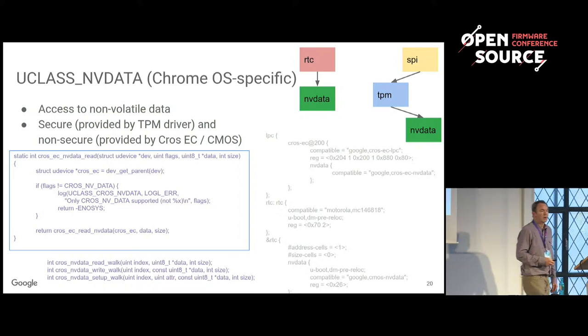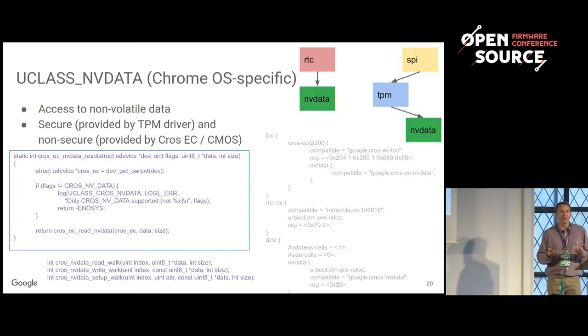It's a fairly elegant way to do it — entirely configured in the device tree. We put an NV data node in our RTC node, and where we put the NV data, its parent is the thing it talks to to get it. It's configured through the device tree at runtime and in a single place.